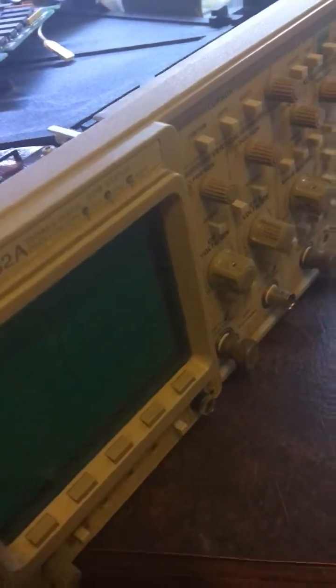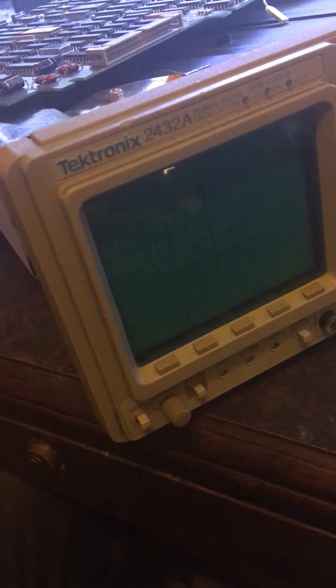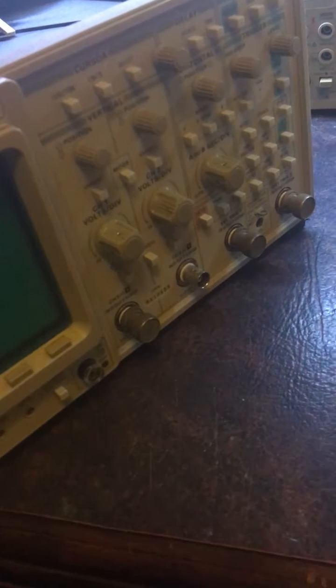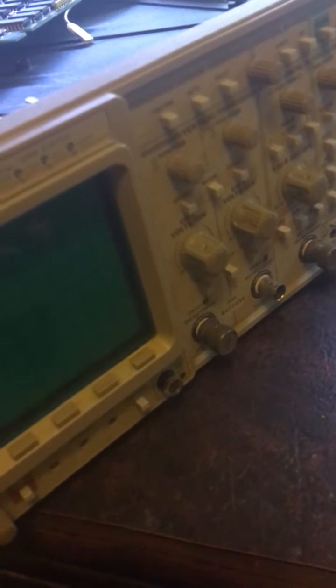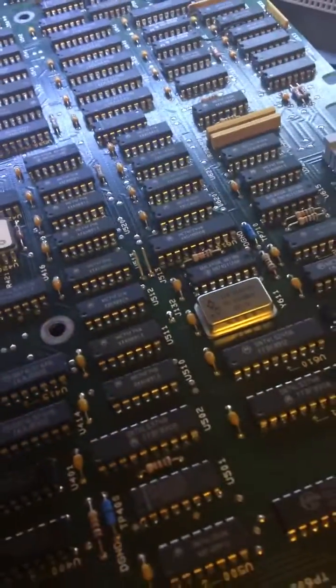I'm doing a little video about my Tektronix 2432A scope. It's quite an old scope — these things when they first came out back in the late 80s were $10,000 US. I paid $700 for this one used about eight years ago. It was working fine, but I just turned it on a while ago and the trace faded out. Everything else is still working, but the display faded out.